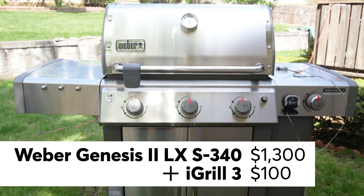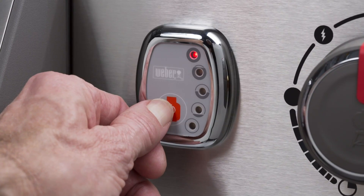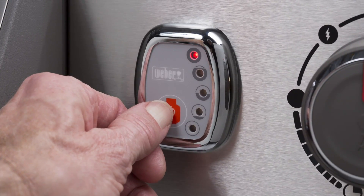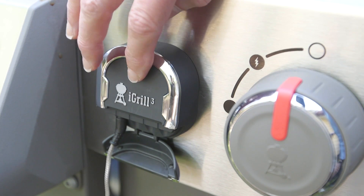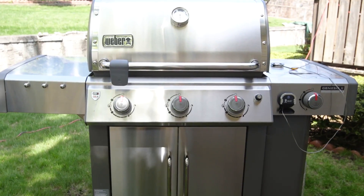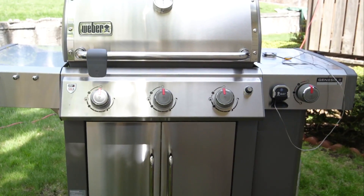We used this recommended Weber Genesis. Different versions of the Weber Genesis 2 grills come with either a fuel gauge or an iGrill ready plate on the front of the grill, which you'll need to remove to install the iGrill features. Our testers said this took about 10 to 15 minutes and was relatively easy.